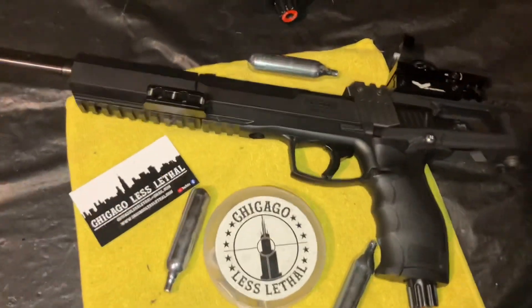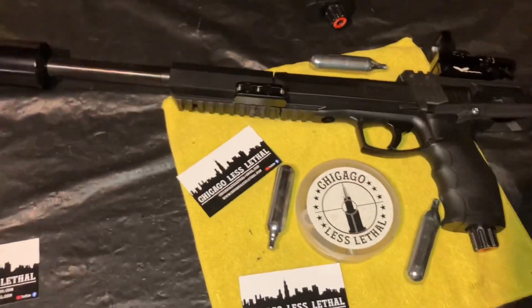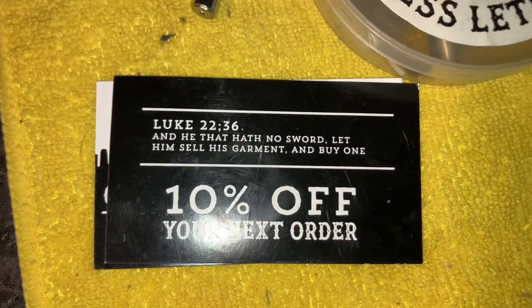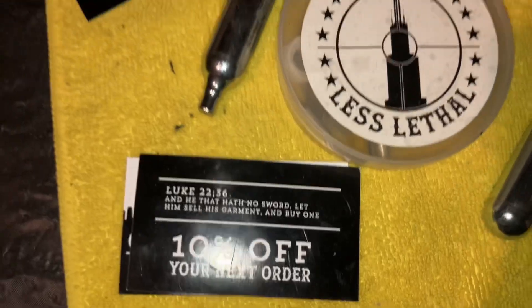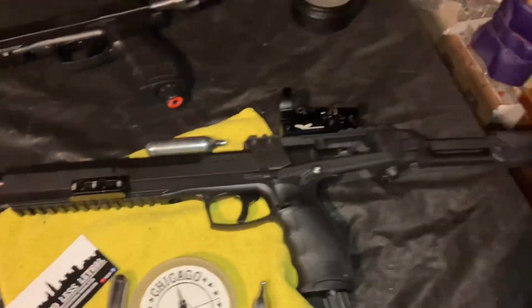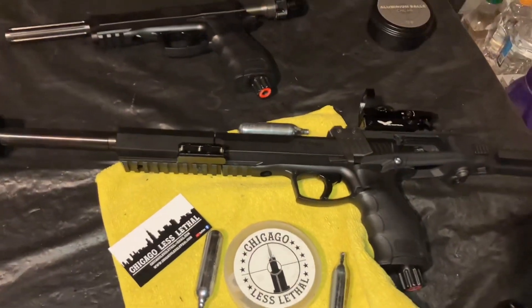Trying to put a Chicago kind of twist on the name — we'll think about it. Anyway, leaving you with the Bible verse: Luke 22:36 — 'And he that hath no sword, let him sell his garment and buy one' — maybe even buy one just like this. We're probably going to have to start offering this as a setup. It is just wicked cool. Praise the Lord — thanks for watching, see you on the next one!